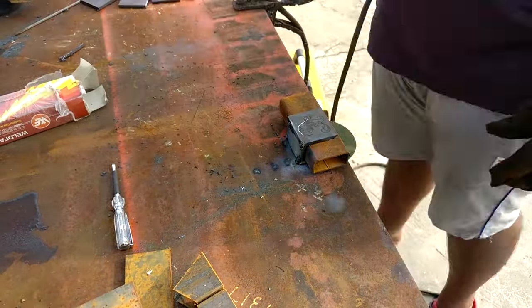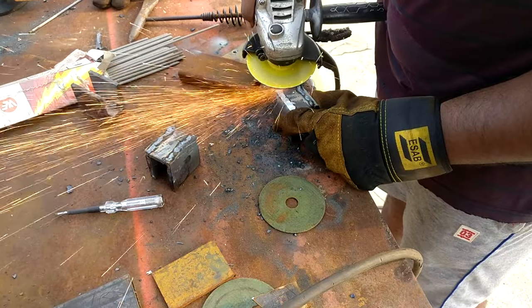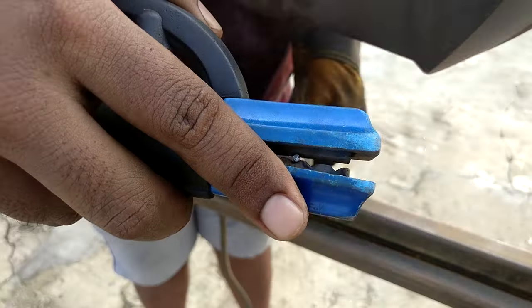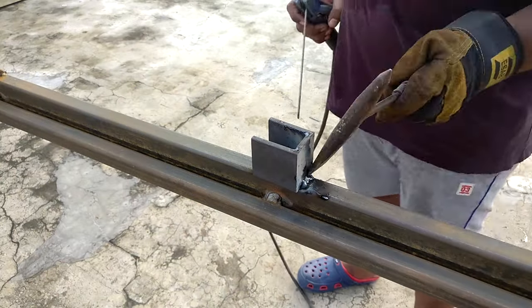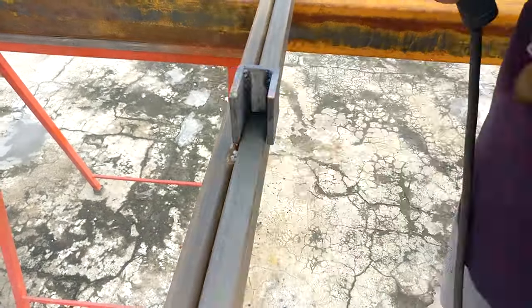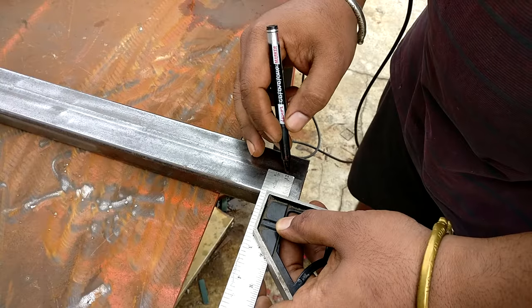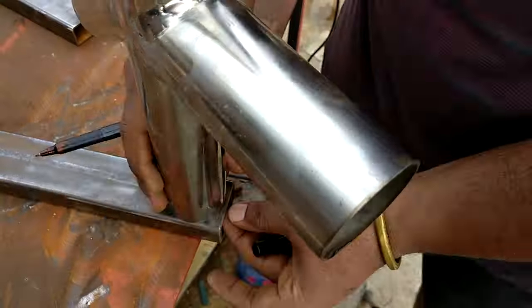Once the mounting assembly is completed, I mark the location to weld it onto the main frame, welding it slightly inward. After doing the tack weld, I check it with a set square. Once everything is good, I complete the full weld, then flip the piece and secure it from the back side as well. Since the legs are going to fold, I need to round over the edge that will be pinned inside the U-shape. I mark the center for drilling, then use a pipe to transfer the semicircle onto that end so the leg can pivot.